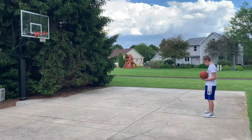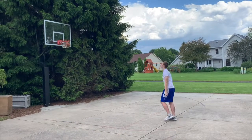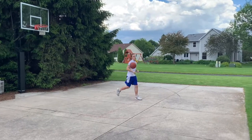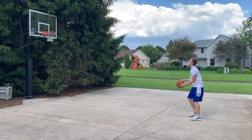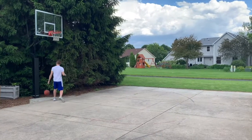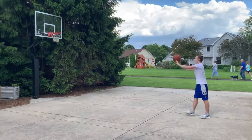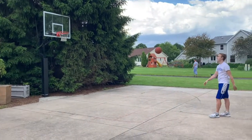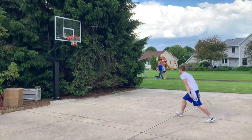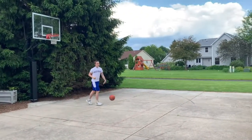Drew's starting at the top of the key. He's got to make seven but can't miss two in a row. He's made one. If he misses the next, that's okay — but he can't miss two consecutively. He missed one, so now he's two for three. If he misses this next one, he has to start back at zero. He didn't miss — so now he's three for four and keeps going.